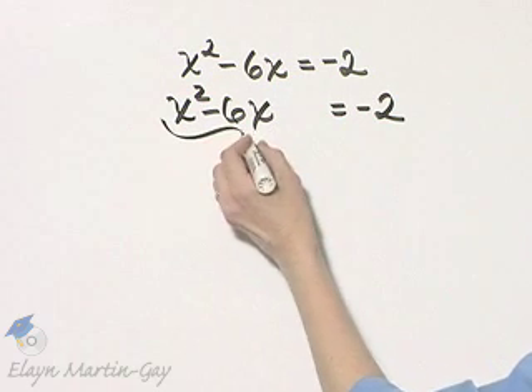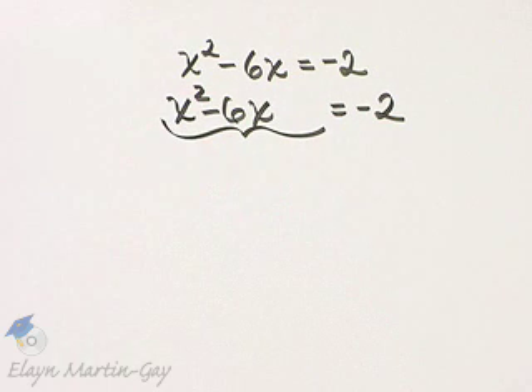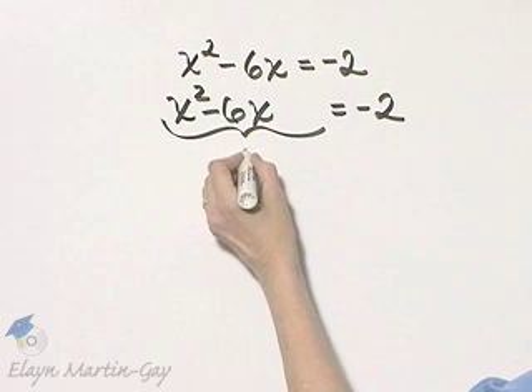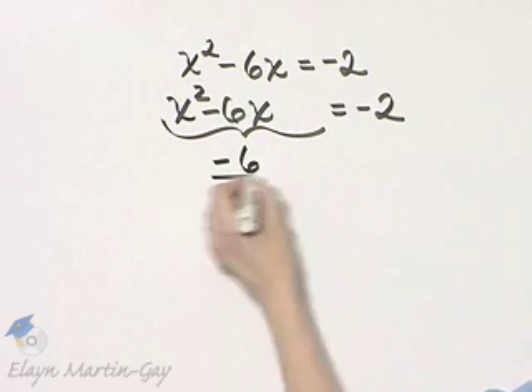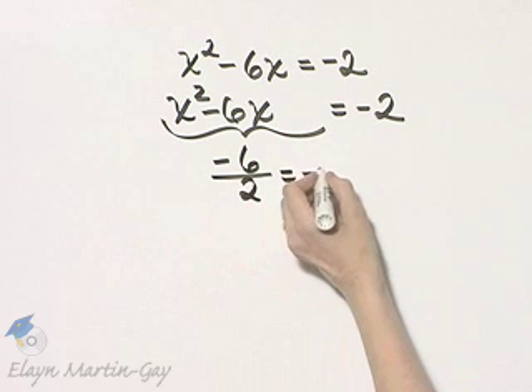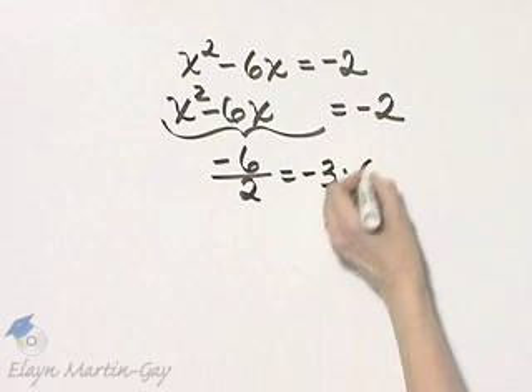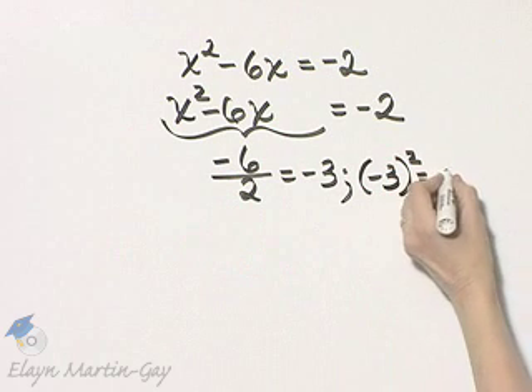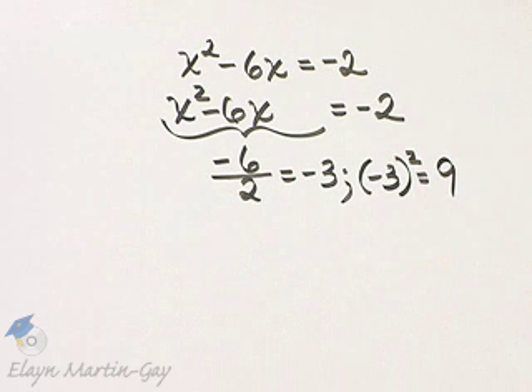Now we want to complete the square on the left side so that the resulting trinomial is a perfect square trinomial. To do so, we take the coefficient of x, which is negative 6. We divide that by 2, and negative 6 divided by 2 is negative 3. And then we square that result, and that result squared is 9.